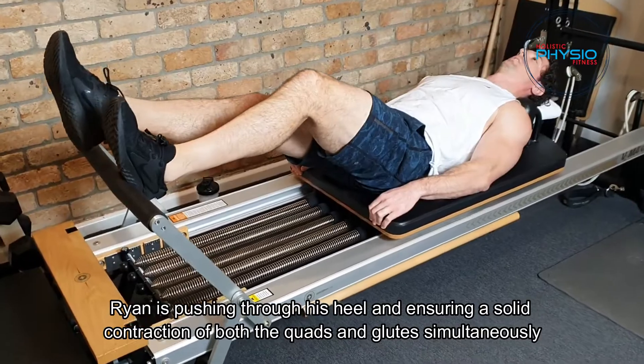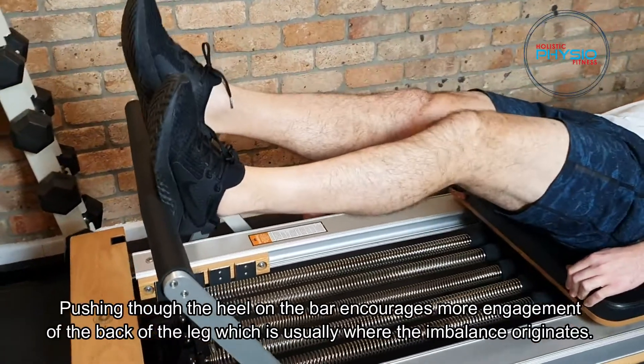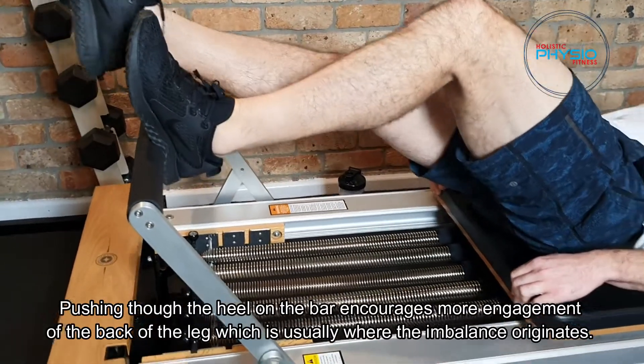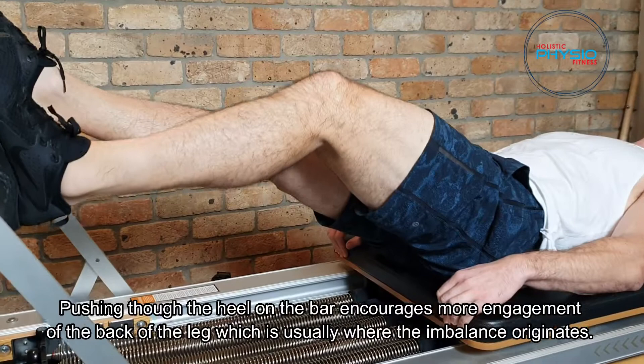Ryan is pushing through his heel and ensuring a solid contraction of both the quads and the glutes simultaneously. Pushing through the heel on the bar encourages more engagement of the back of the leg, which is usually where the imbalance originates.